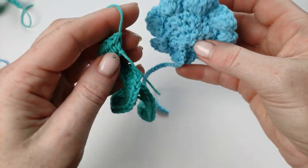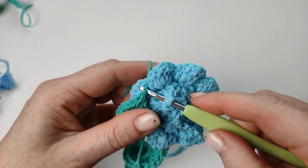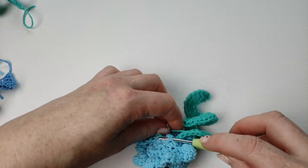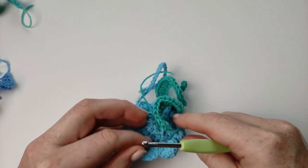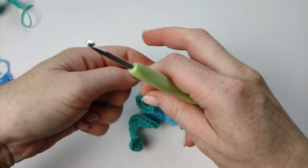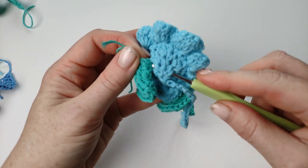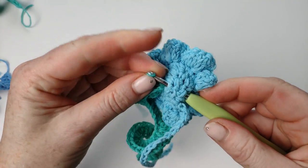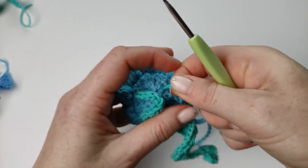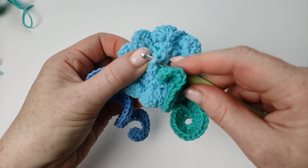To attach those little curls, I will attach them starting from the middle. Just make a knot, and then I will hide those ends inside. I will keep doing the same with all of the curls.